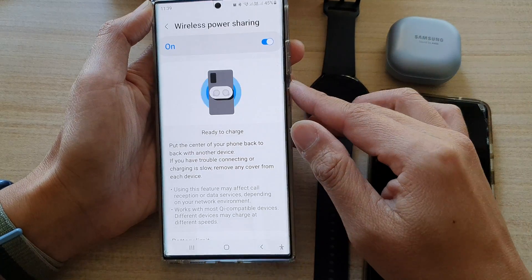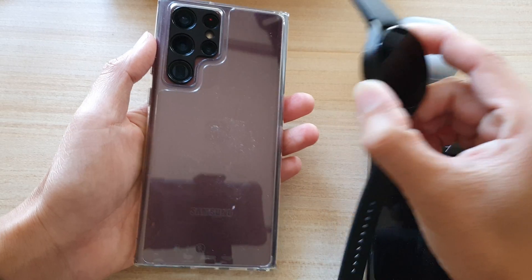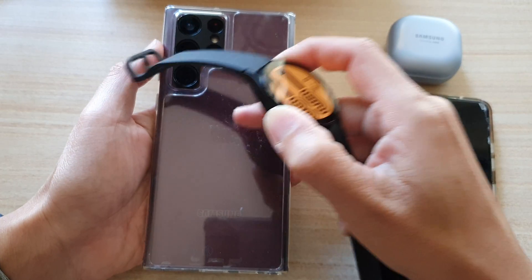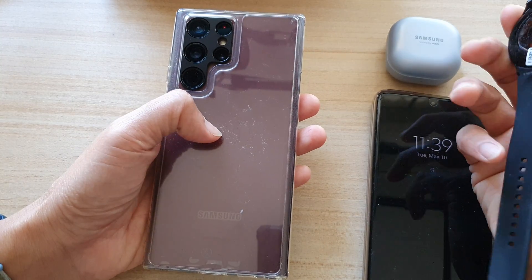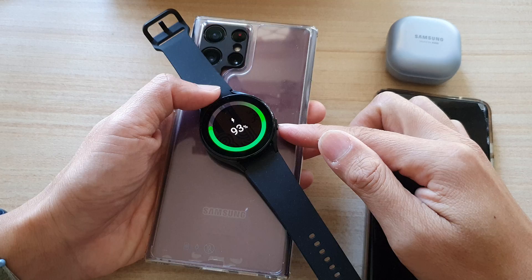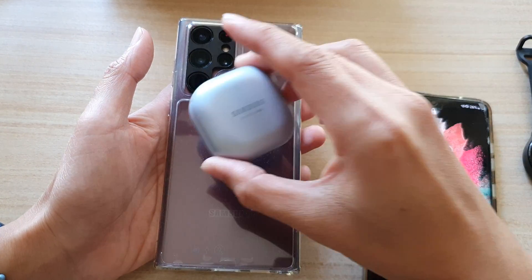Now, you need to charge an item. You need to place a watch, earbuds, or another mobile device at the center right here. This is where you can recharge the other devices. You place it at the center, and this will allow you to charge it. You can only charge one item at a time.